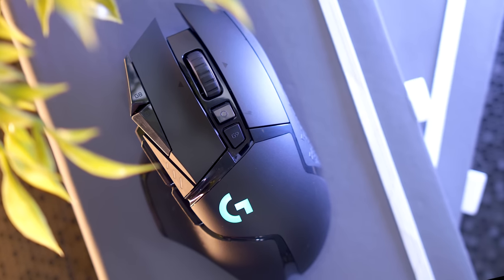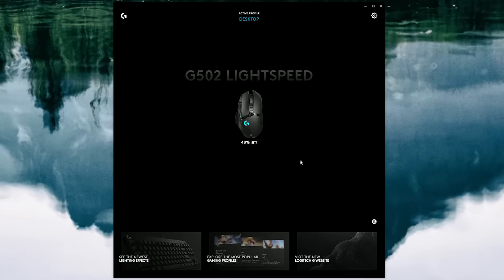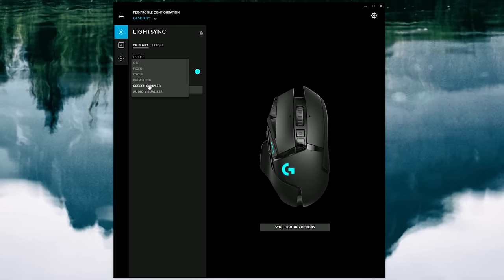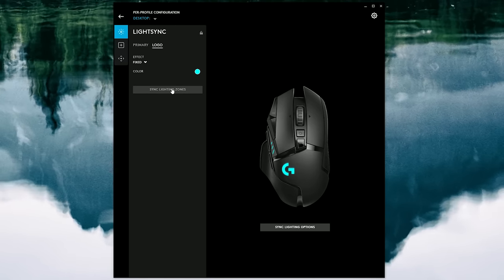Now, before we get into my personal thoughts, we have the G-Hub software. First is the lighting tab for picking your effects and colors. You can do this for both the G logo and the DPI lights, or sync them together and sync them with other Logitech G products.